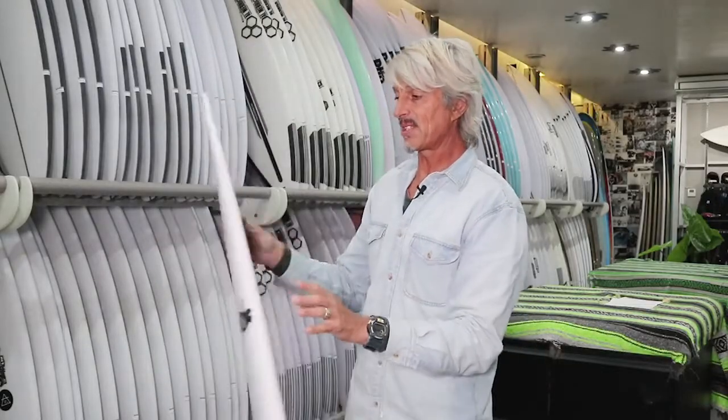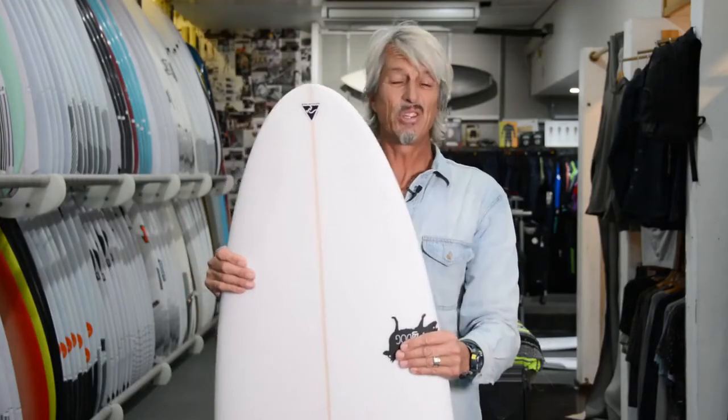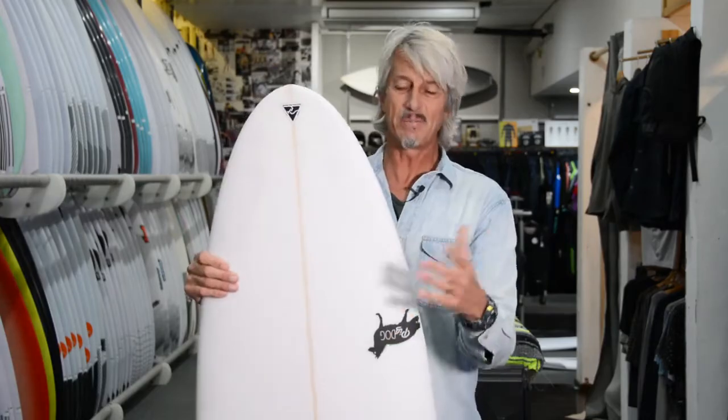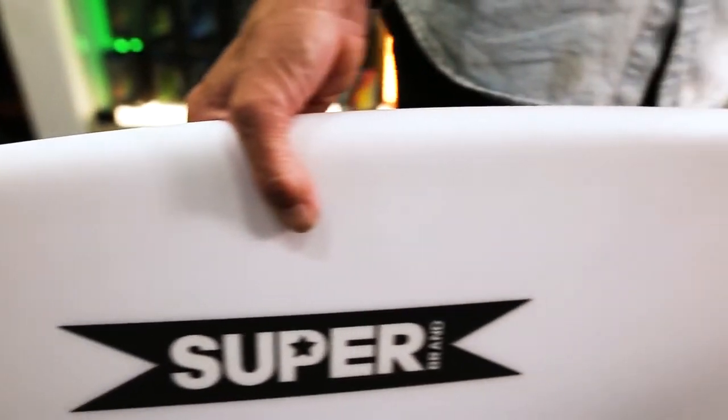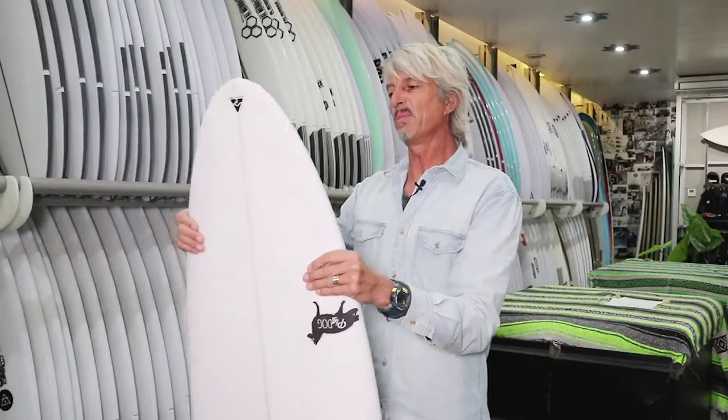It comes in EPS construction and PU. It's very new school. It's not dissimilar to some of the other boards we've reviewed, but it's probably the shortest, widest one of the lot. That's what's happening with boards these days — they're going shorter and wider with more paddle power.